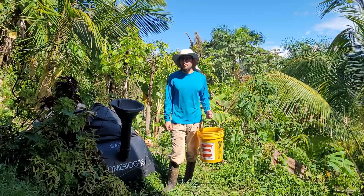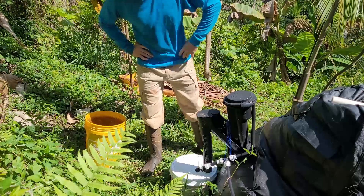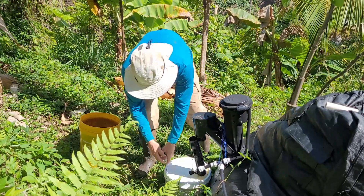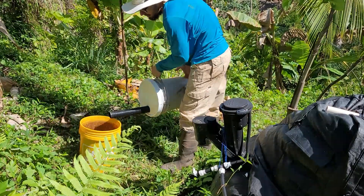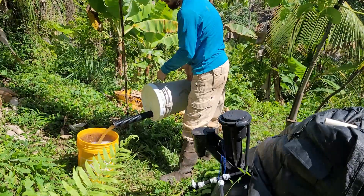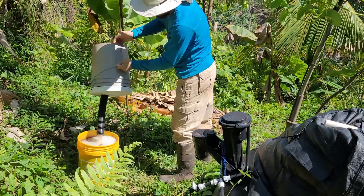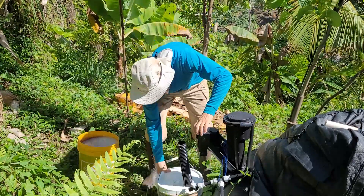Today I'm going to show you guys how we use our biogas effluent to feed the plants on our farm. Once your effluent bucket gets full, I just remove it from here, take it, dump it into my new bucket, and then replace this.